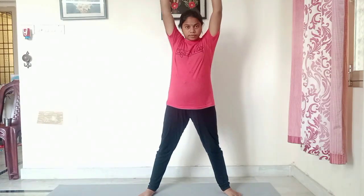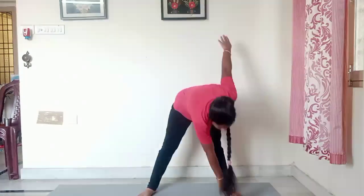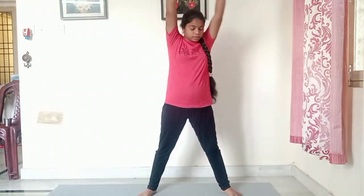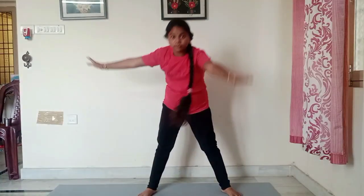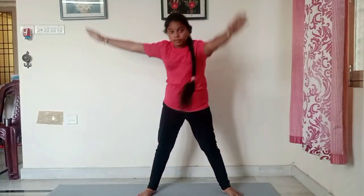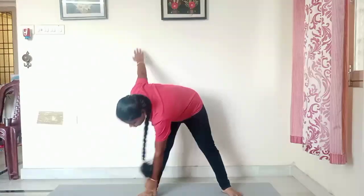Now I will show you the 2nd warm-up. I will do 2-3 days and I will touch your feet. I will touch my feet with my feet. So you can touch the feet.